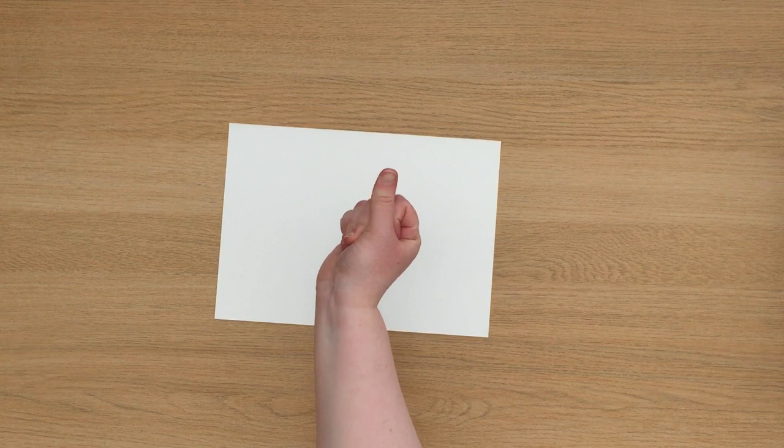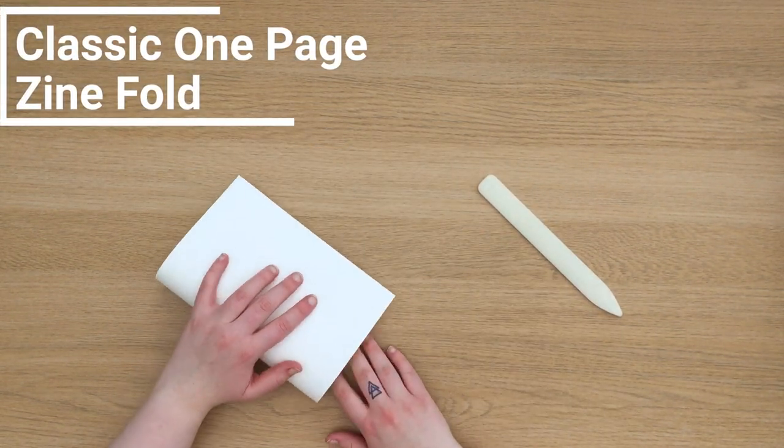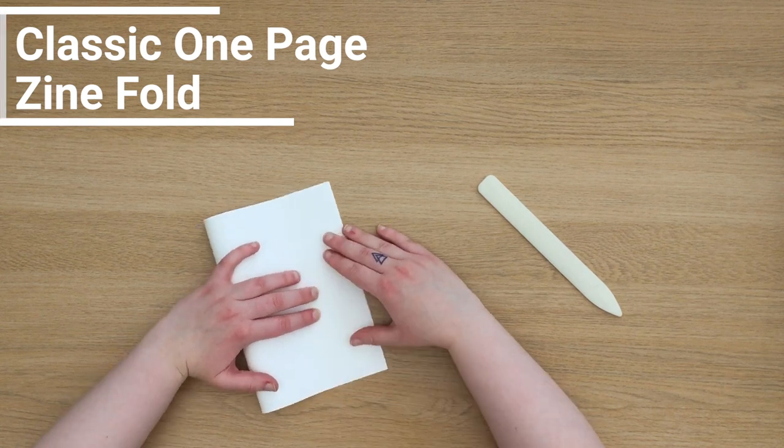The first book I'll be showing you is a classic one-page zine fold. This is a great book to start with when you're getting into bookbinding and I personally use it quite a lot.